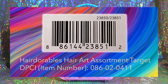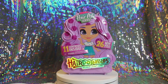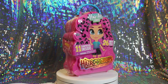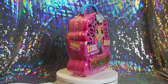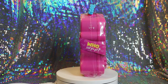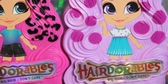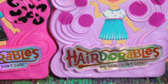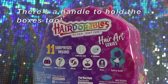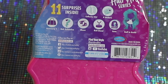Hair Art Hairdorables come packaged in two different variants of boxes, both shaped like Hairdorables characters sporting wavy curls. One is a sugar pink with purple polka dots, while the other is a dark pink covered in a leopard print pattern. Because these are blind box dolls, you won't know which character is inside until you open it. The Hairdorables logo is displayed across an iridescent sticker on the bottom of the box. There are 11 surprises inside and 26 new dolls to collect across this series. The back of the box displays more information on what to expect inside, as well as the product and warning information.